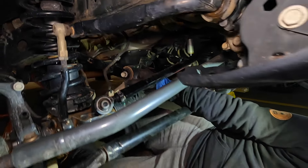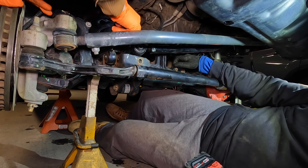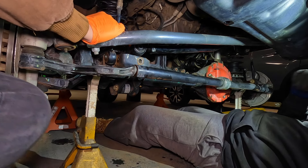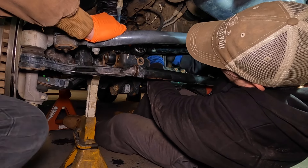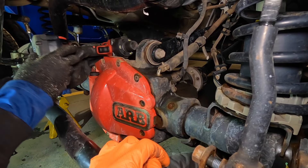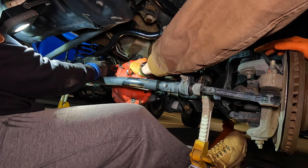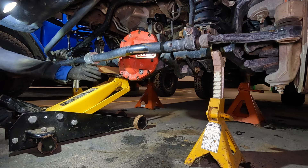Still a little bind — I'll get in there with a pry bar. There it is, that's what I'm talking about. Now you can see the other side, which is right on top of the axle housing. Let's take this one apart and get her done — yeah, easier than the other side.